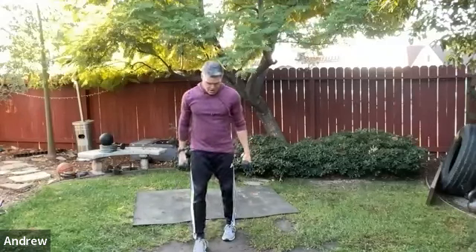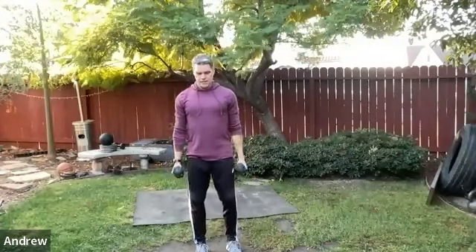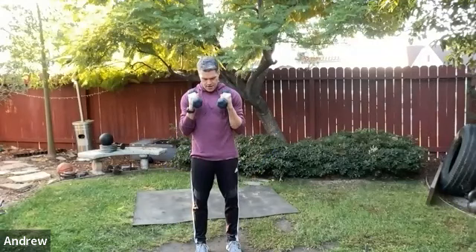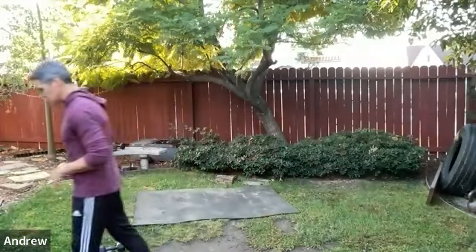Come to stand for bicep curls. Close grip hammer curls, then wide grip supinated curls — alternating. Stay strict: keep the elbows close and tight, fully extend the arms at the bottom. Don't let the arms swing too much. If you feel the biceps really working, you're on track. Five more seconds, then switching to triceps.